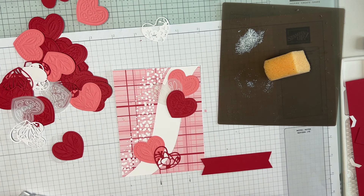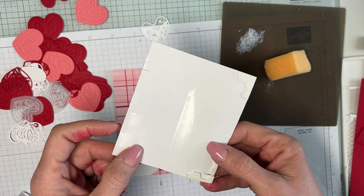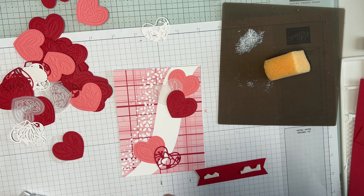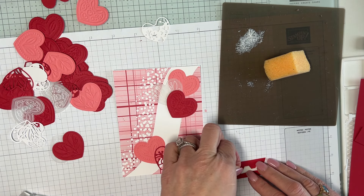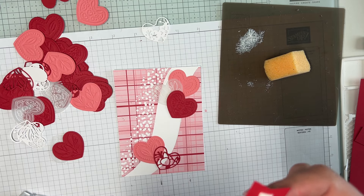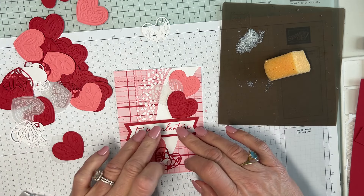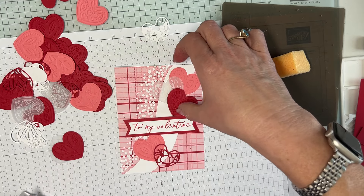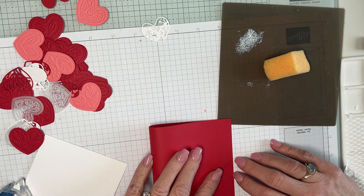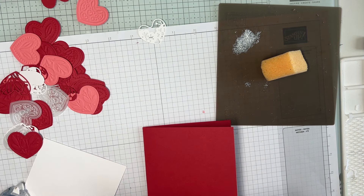This is not going to lie flat on the card — it's going to be dimensioned. I'm getting my dimensionals. I'm at the end of this sheet of dimensionals, but I'm not going to waste them — we're going to use them all. I have five hearts total, which I like. I'm going to put this on my real red card stock.